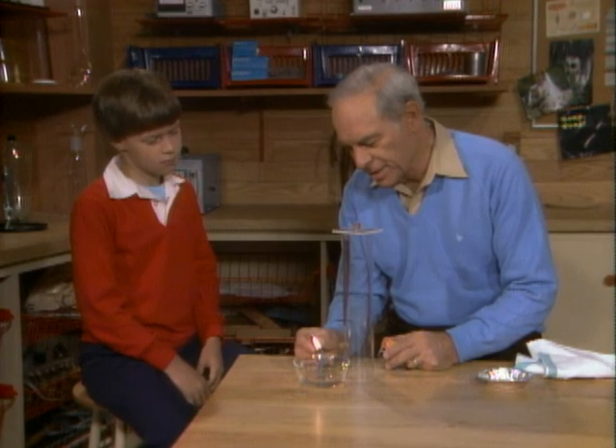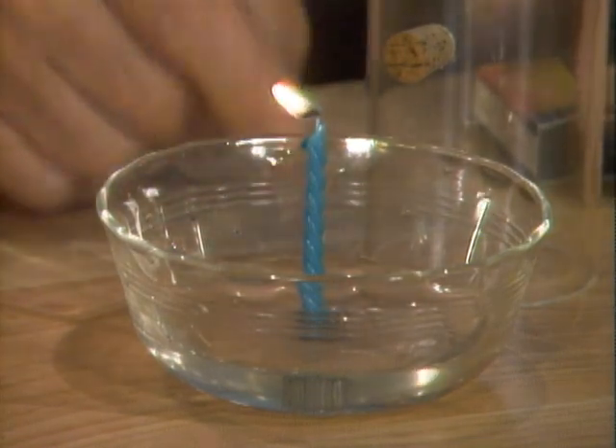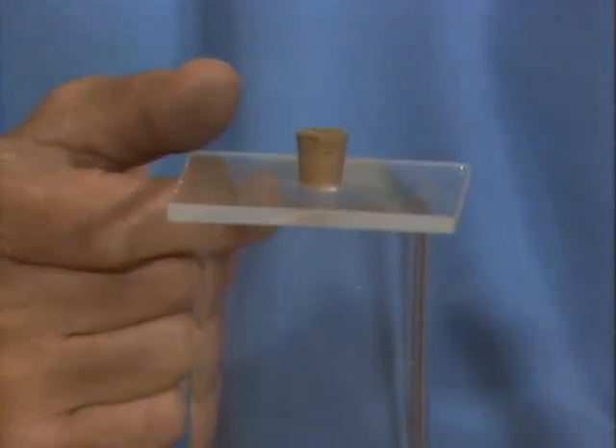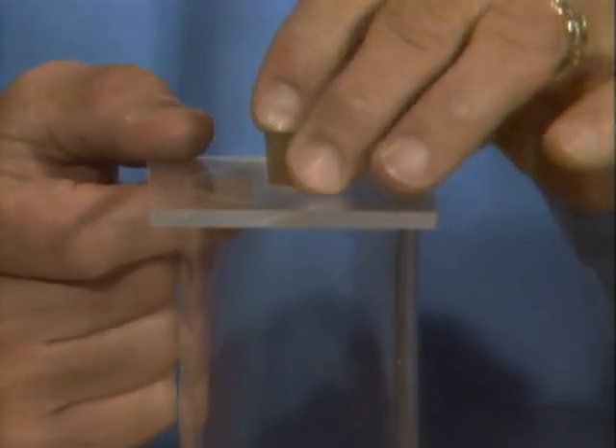Jason, here's a candle sitting in a dish that's got some water in the bottom. That's going to act as a seal to seal off the bottom of the cylinder. Part way up in the cylinder is a hole with a cork in it. The rest of the cylinder is solid except at the top where there's a plastic cap with a hole and a cork. Now, put the cylinder over the candle and predict what's going to happen. Well, if I put the cylinder over the candle, it'll be airtight because of the water seal at the bottom, and since there won't be any more oxygen, the candle will use it all and go out.